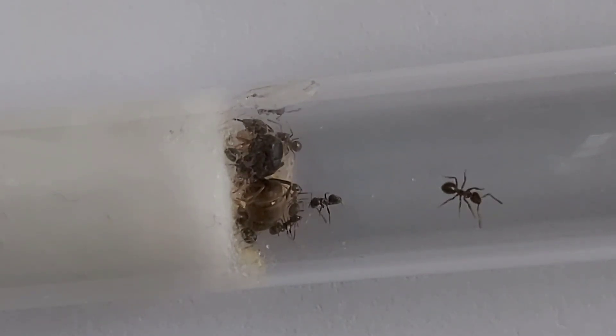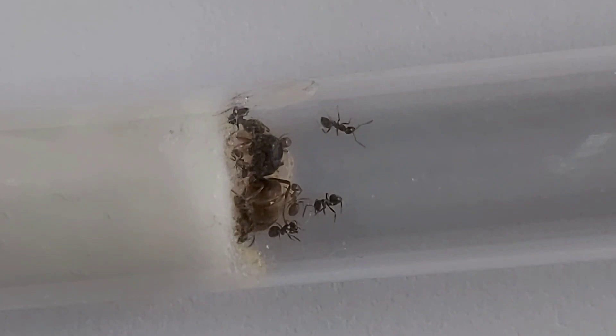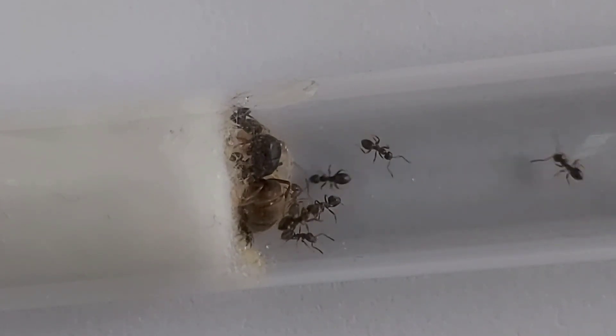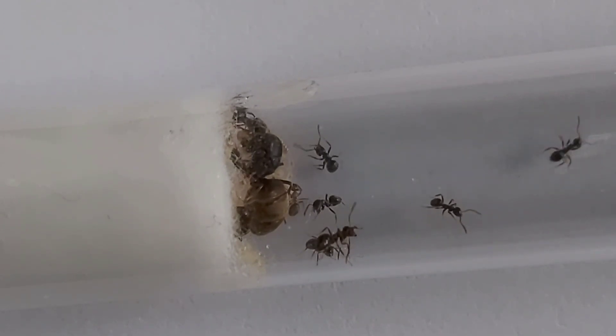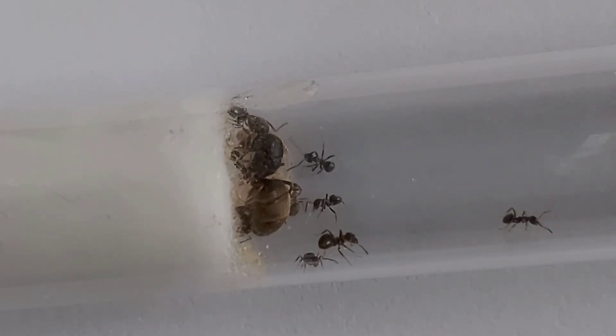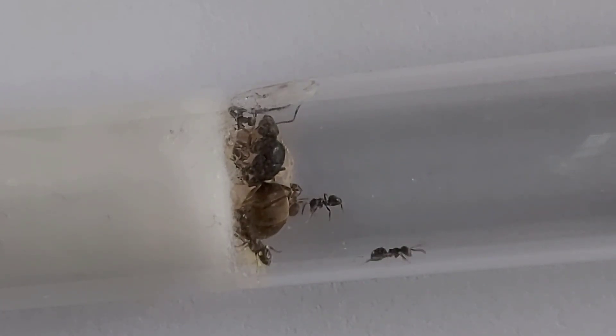Another thing with heating: if they're in a formicarium, I only heat a certain part of the formicarium so they've got a gradient and can pick and choose. If a certain part is too hot they can move and escape the heat. Obviously if you heat the whole formicarium and it gets too hot, you're essentially just cooking your ants.